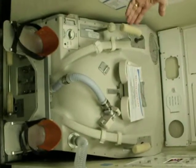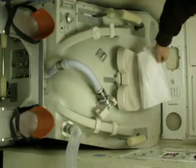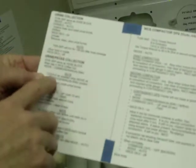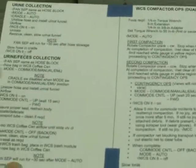This is a fully functional space potty that everybody has to use once or twice before they fly in space, because you want to make sure that you use it properly. Right now this is in maintenance so they don't want us to turn it on. But basically there's a cue card right here — how to use the space potty: urine collection, urine feces collection. You just follow these displays and take care of your business.